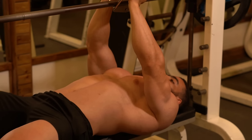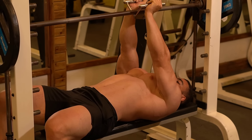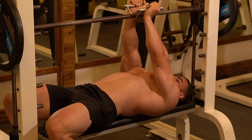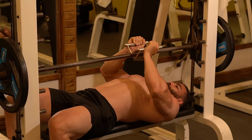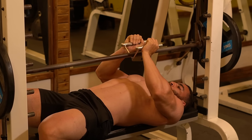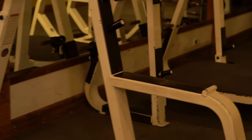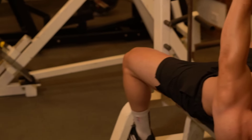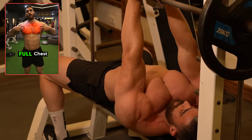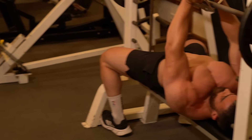The seventh exercise is the Smith hex press, which targets the lower chest and middle chest muscles. This is a strength exercise performed using the Smith machine for horizontal weight lifting. It works to develop strength in the pectoral muscles, targeting the main part of the chest to strengthen it and increase its overall strength. Perform three sets of 12–15 reps with a rest period of 60 seconds.